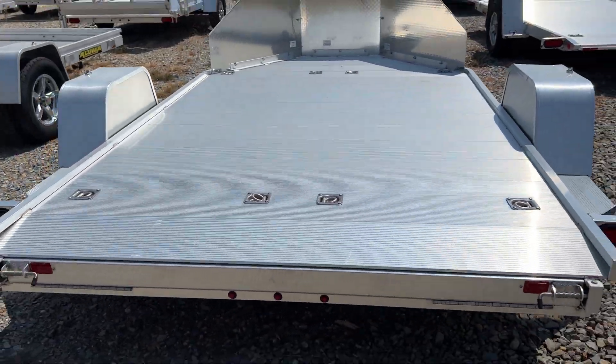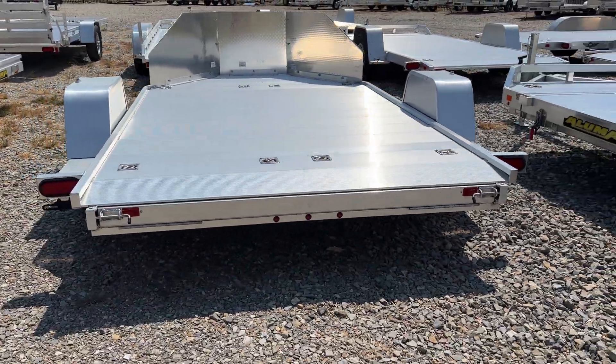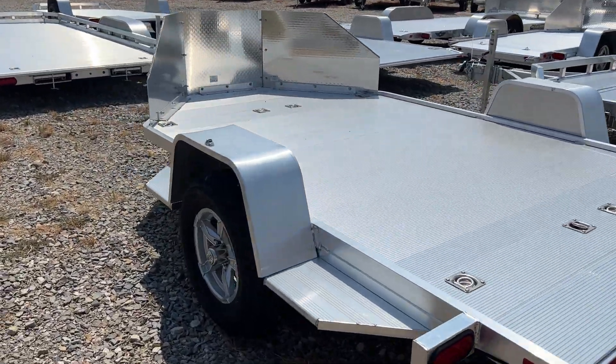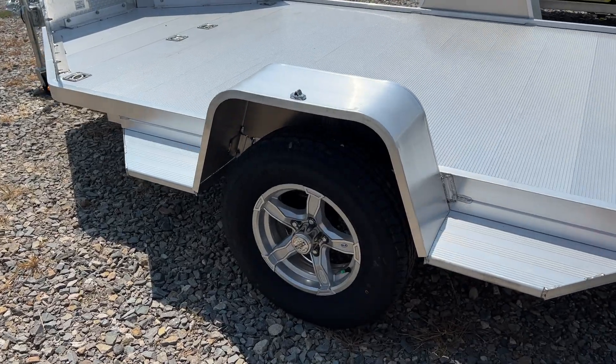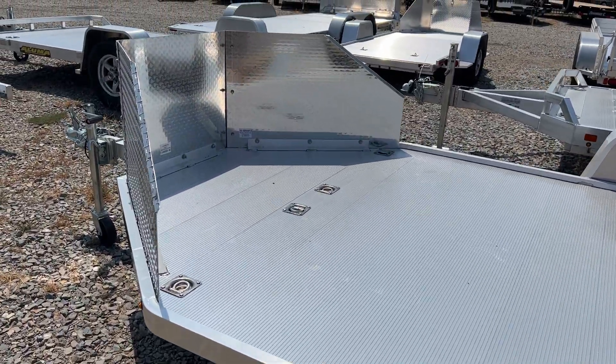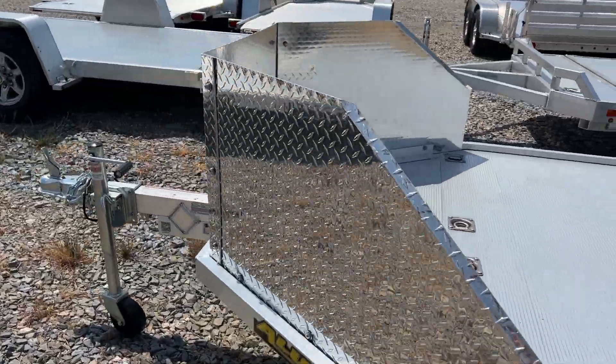You've got all the other standard features such as the single piece slide-out ramp that goes underneath the trailer. You've got your eight recessed 2,000 pound tie-down loops, all LED lights, 14-inch aluminum wheels with a 3,500 pound torsion axle.